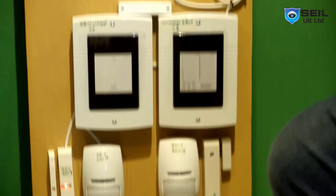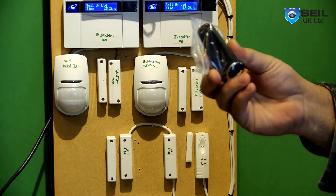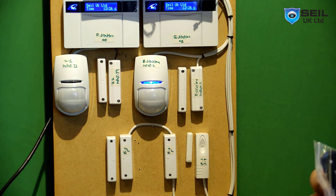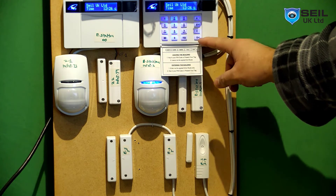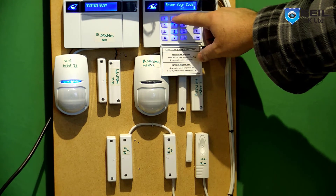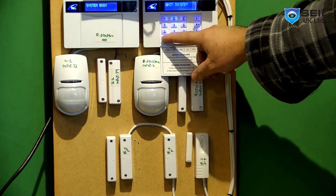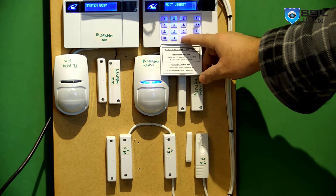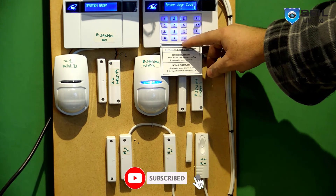Let me show you how to program the proxy tag and fob key. Start with the fob key: go to user programming, press D for delta, the default code is 222, then press the No button. You'll see 'Add to User' — press Yes, add a new user, press Yes. This is user 01, press OK.